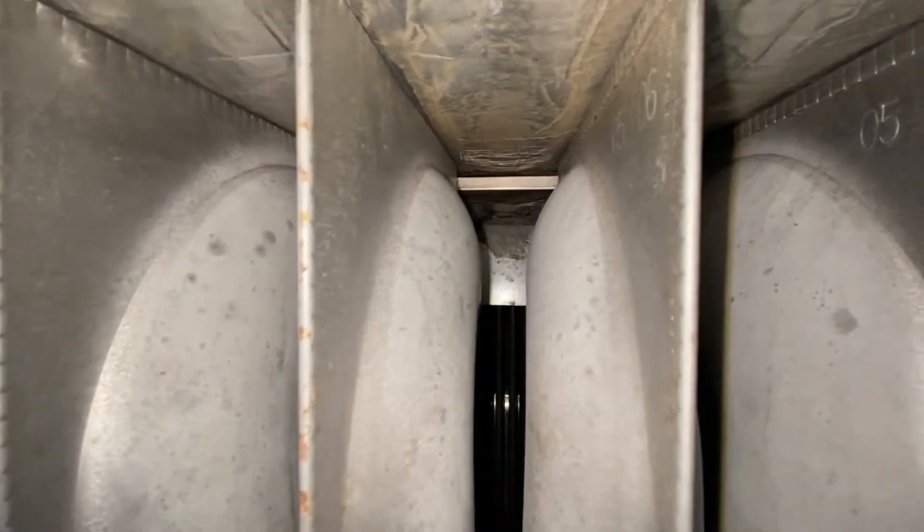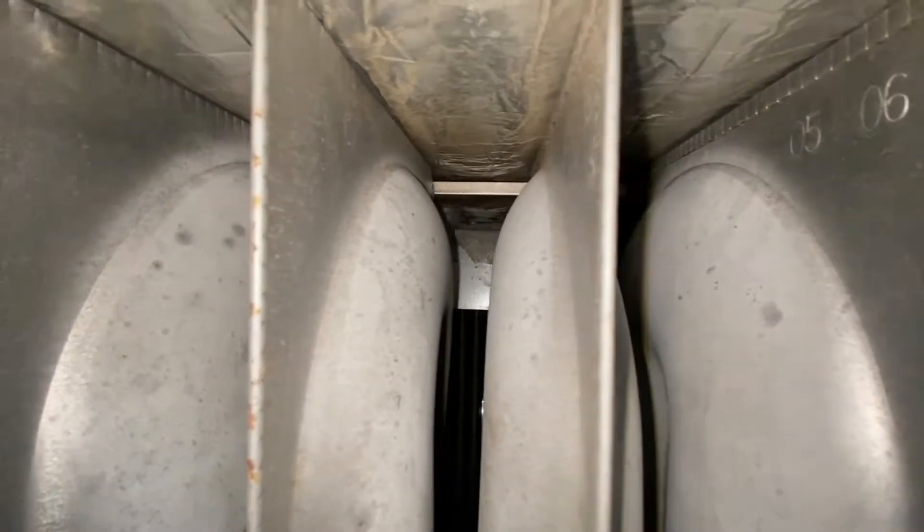If we look at the back of this furnace, down through the primary heat exchanger at the back of the furnace, we can see a plate, and that plate mounts horizontally on that secondary heat exchanger.